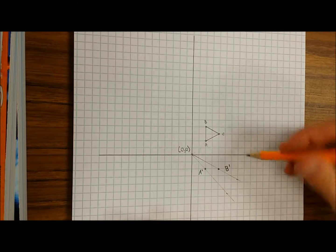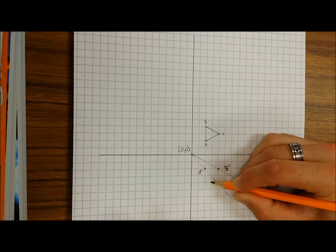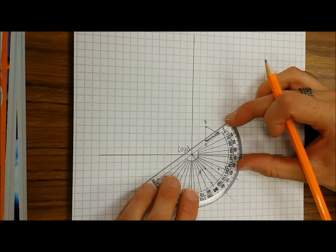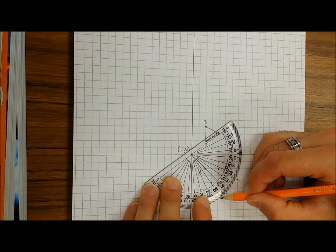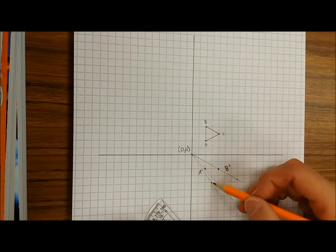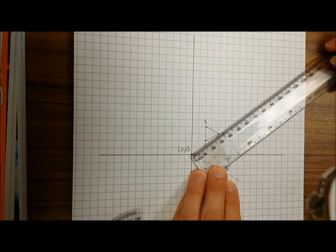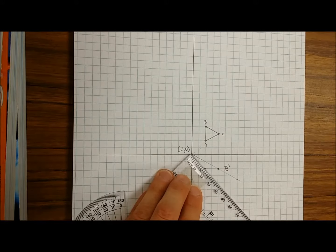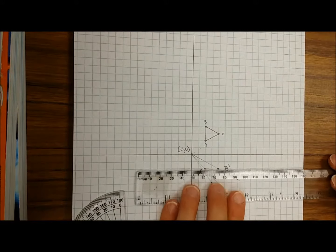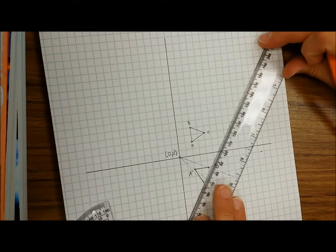Usually once you have two of the three points, you can probably guess where C is gonna go. I can kinda see that C goes right here. I can double check with my protractor — I line up zero degrees there, mark from zero to 90, then draw my line. I can already see it's going through the point I guessed. I can confirm with my ruler; it looks like it's about 3.2 centimeters away. Going along that line, we get about 3.2 centimeters, so I'm really sure that is C prime. You have successfully rotated your triangle 90 degrees about the origin.